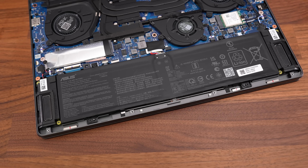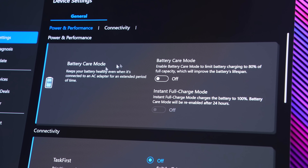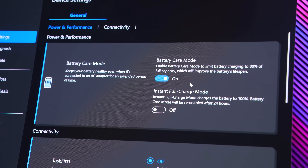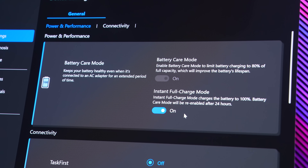The G14 is powered by a 4-cell 73Wh battery. We can enable battery care mode through the MyASUS software, which is separate from Armoury Crate, and this limits the charge level to 80% to help improve the battery's lifespan.